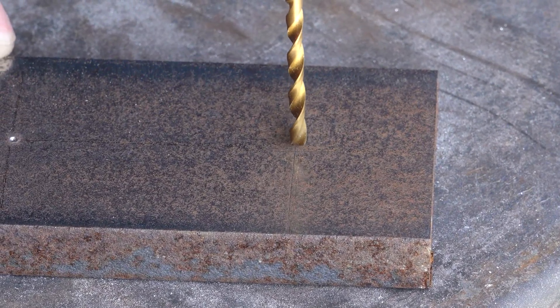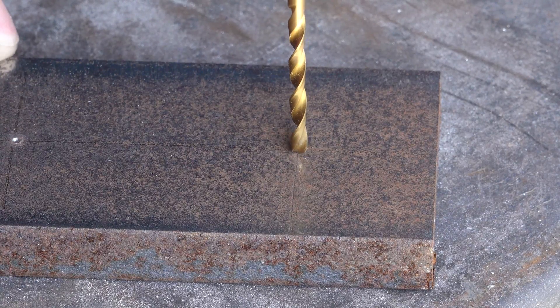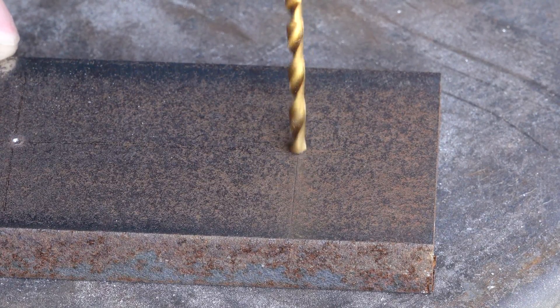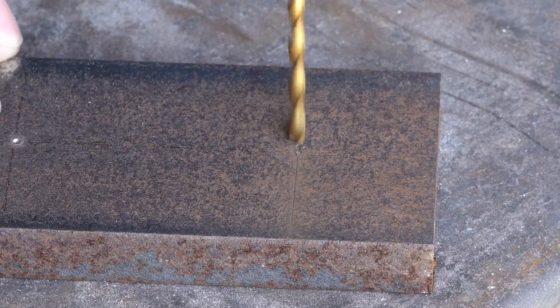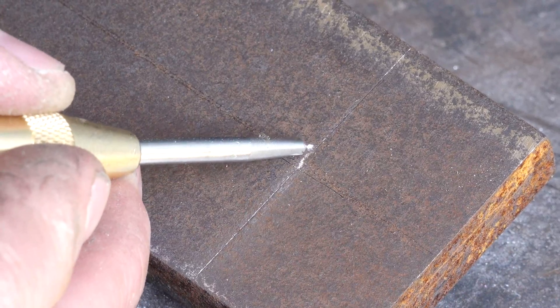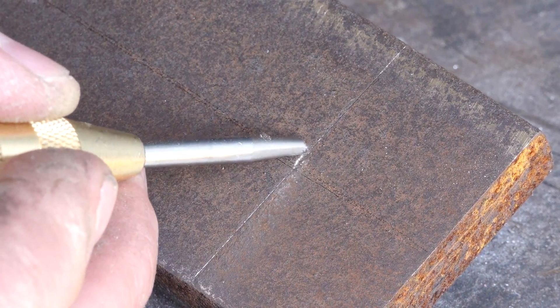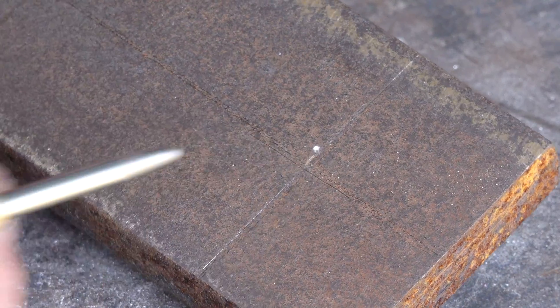I'm going to line this up with the lines, which is going to be hard unless you're steady. And then when you go to drill, you're going to see — the drill is wandering. It wandered down a path and started drilling a hole over here instead of in that spot.